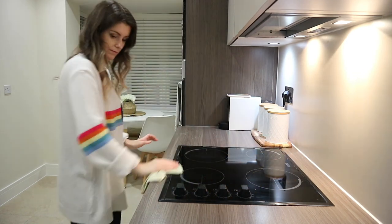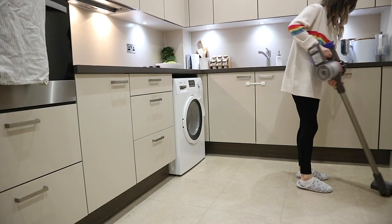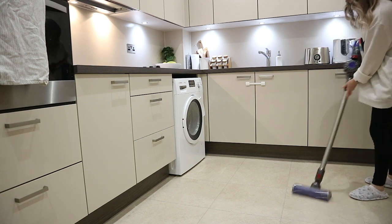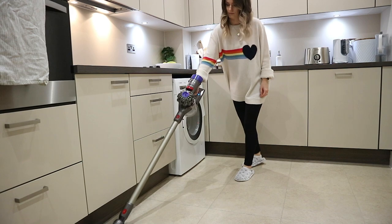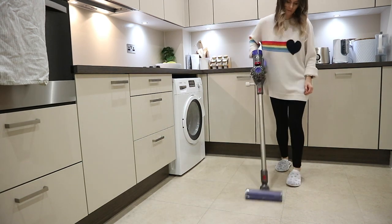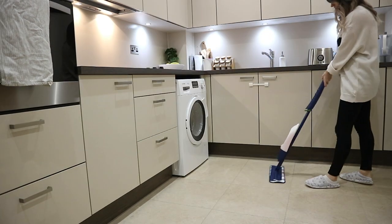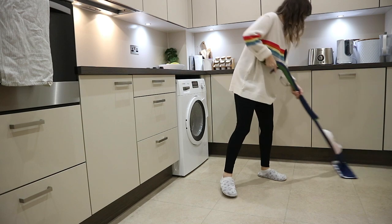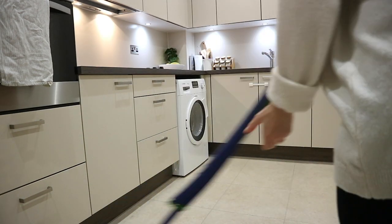I'm also going to hoover in the kitchen as well — there were quite a few crumbs on the floor. I'm using my Dyson cordless for this, which I really love; I just find it so convenient. I think we use it on a daily basis. Then I'm also going to mop in here. I use the Bona mop — again, really convenient. I love this mop because you don't need a bucket and it's just really quick and easy to use.